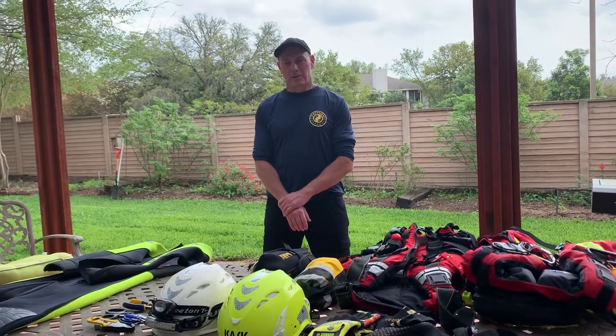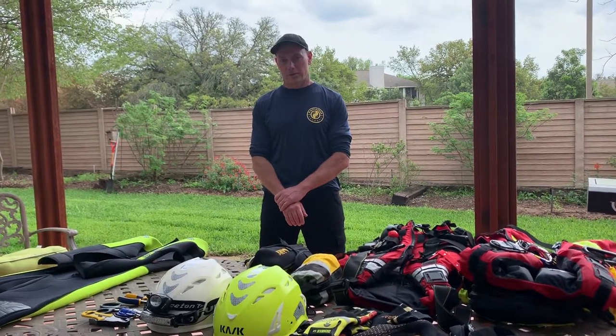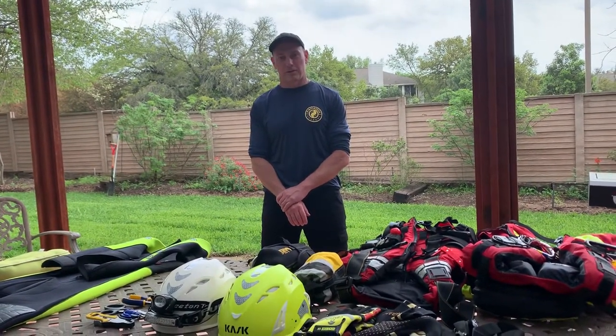Hi, I'm Rick with Fathom Academy. I'm the lead instructor and Chief Operations Officer. We are an indoor swiftwater rescue training facility in the Austin, Texas area.